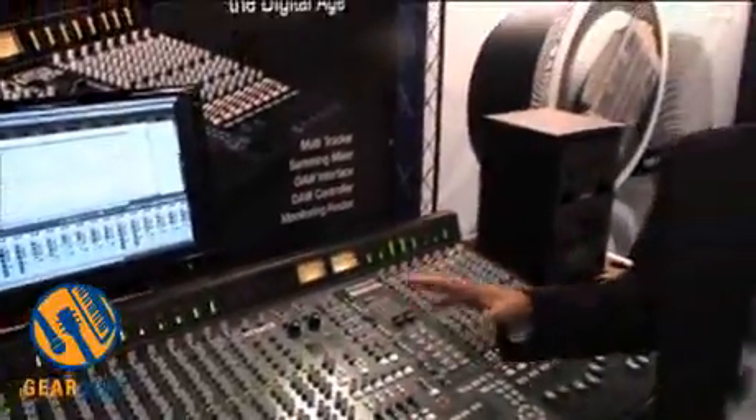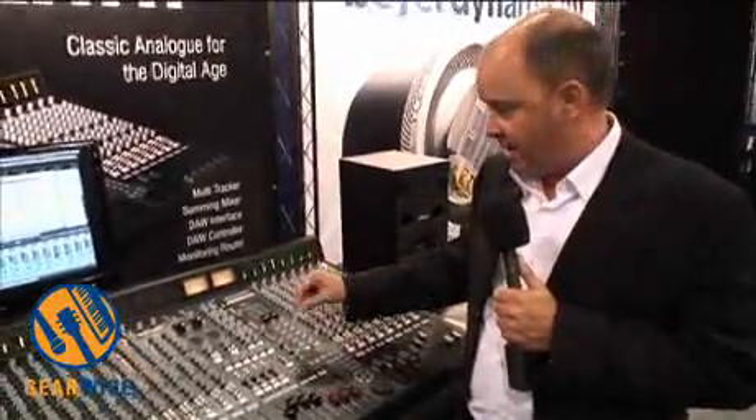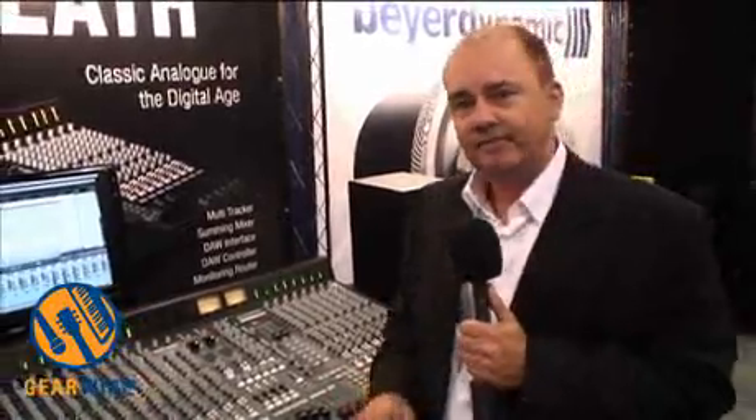The console will also support 5.1 surround mixing. There is an enable button down below that says 5.1. You can engage that, and across the groups in the left, right, and mono output, it allows you to run those through your dedicated control room outs.